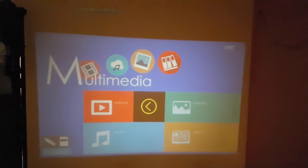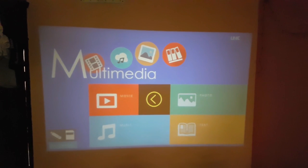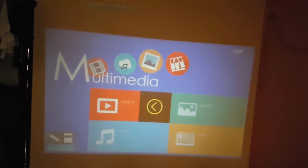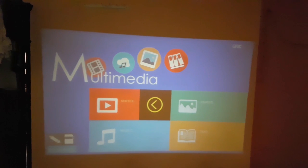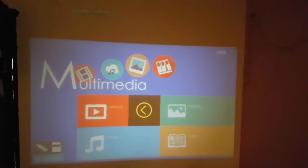Here you can see I have used this projector on one of my walls. Coming to functionality, here is what the focus dial does — you can adjust the focus depending on the distance. And this is what keystone correction does, allowing you to get a perfect image.